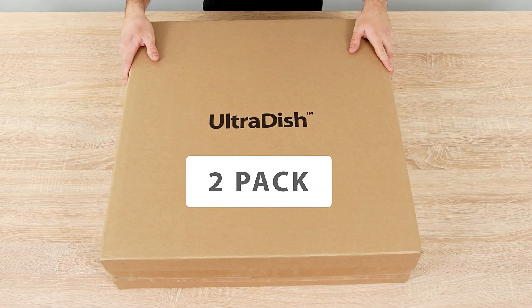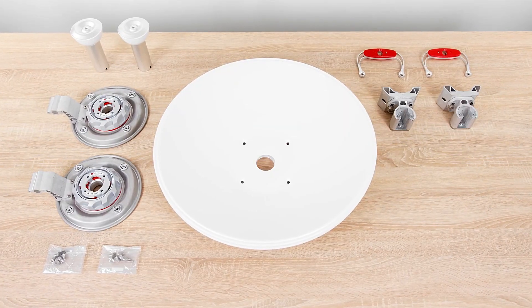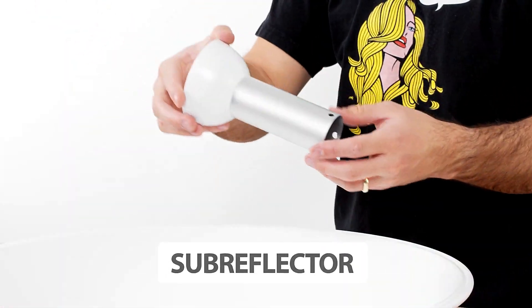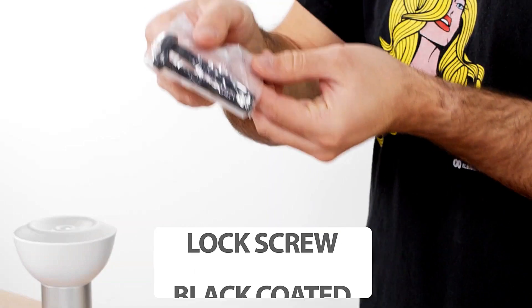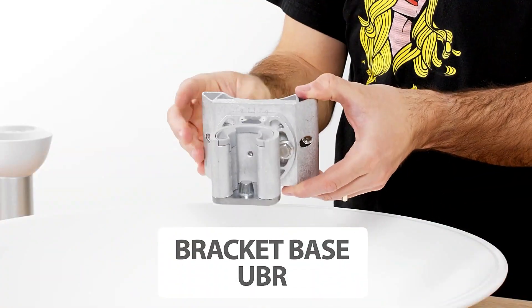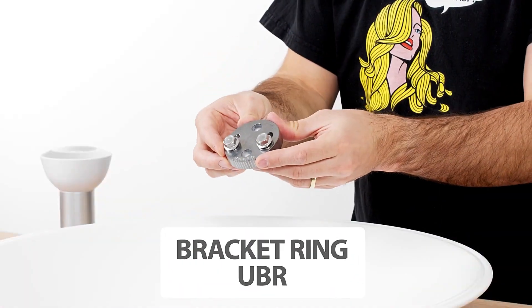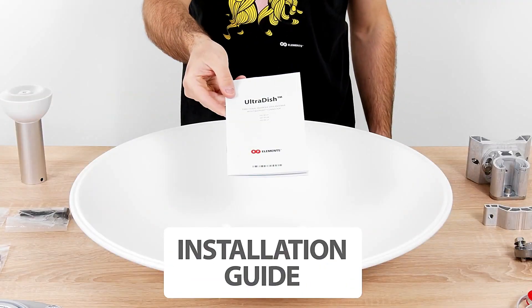Package contents: main reflector, subreflector, M8 screws and lock screws, black coated M8 screws, M6 screws, antenna base, bracket base UBR, pull mount bracket, bracket ring UBR, handle, and installation guide.